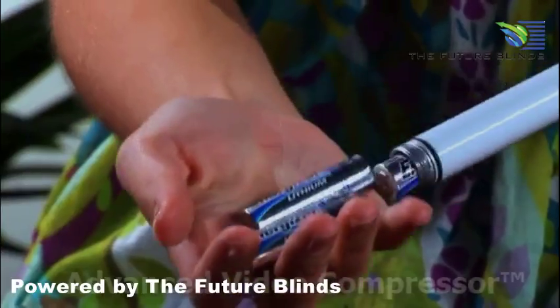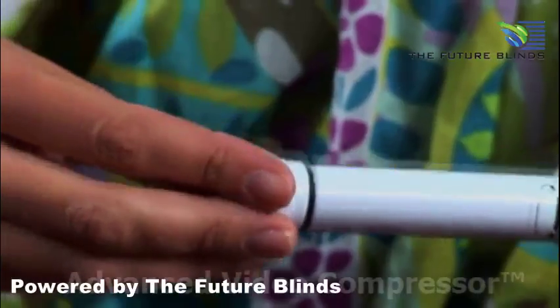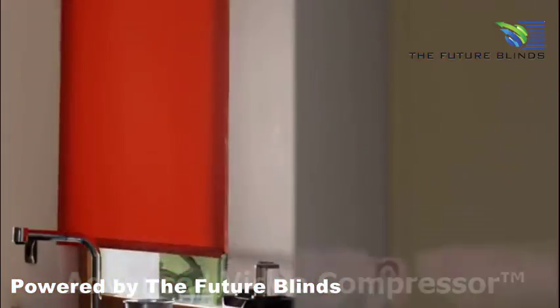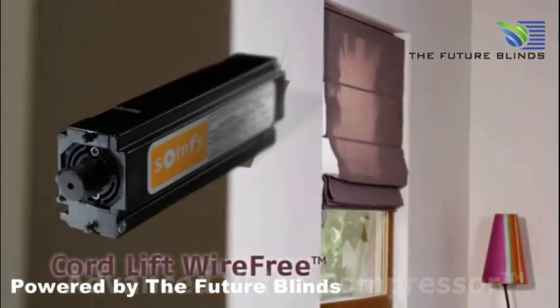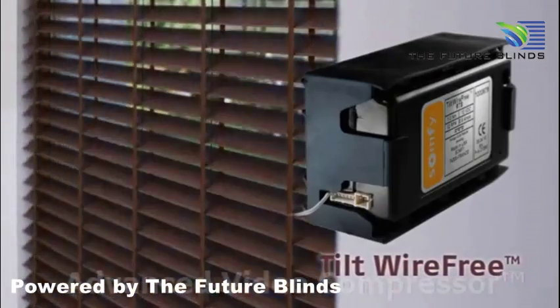The user can easily replace the extended life batteries. There's a wire-free motor for all types of window coverings — for roller shades, for Roman shades, and to tilt the slats of Venetian blinds to exactly the right position.